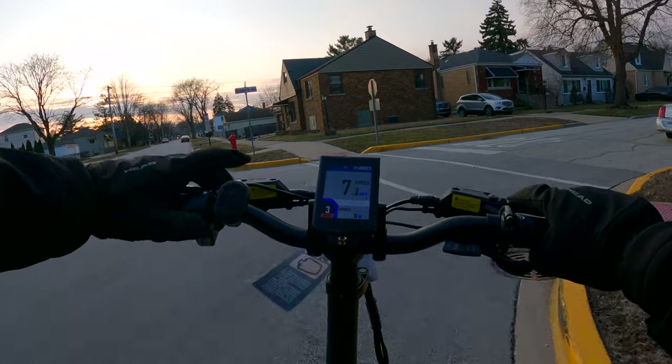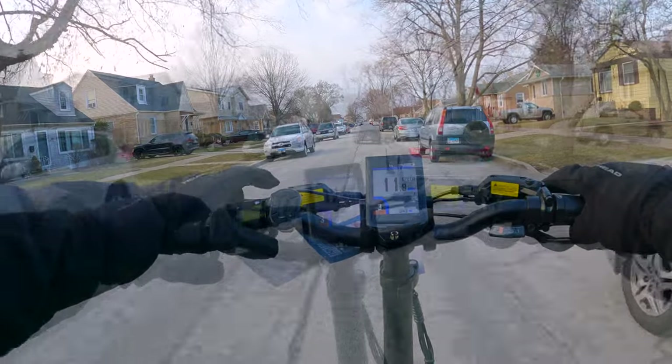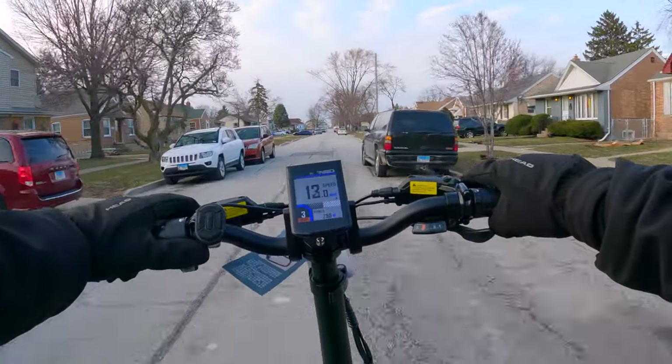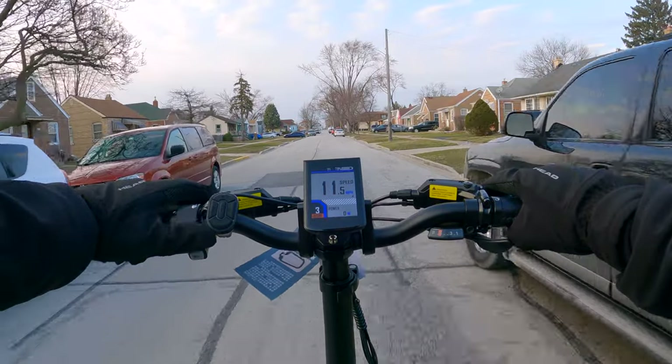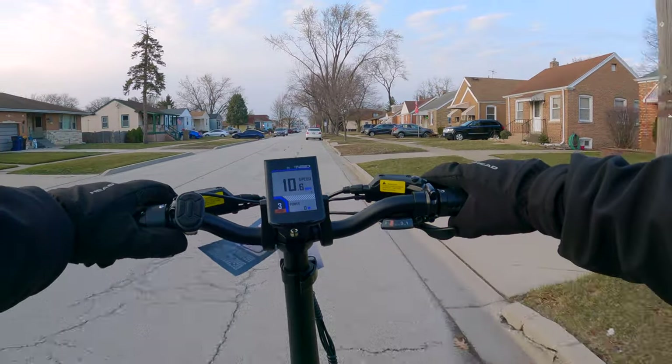There are a few things I don't like about this bike that I mentioned in the video, but overall it's definitely a very solid bike for the price. That about wraps up this video — as usual, if you have any questions feel free to drop a comment and let me know. Thanks for watching and I'll see you all next time.